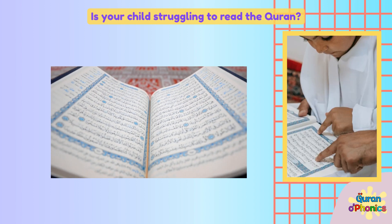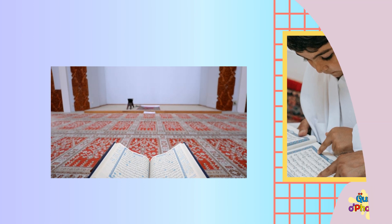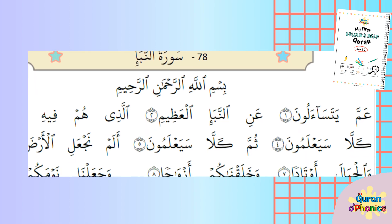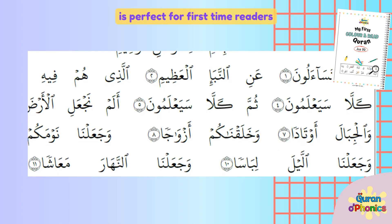Is your child struggling to read the Quran? Standard Qurans can seem overwhelming for children. That's why Quran O Phonics designed My First Color and Read Quran. This workbook style Quran, with its large font and spaced out words, is perfect for first time readers.